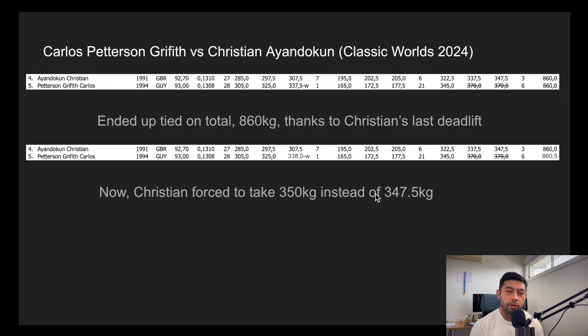Maybe that 2.5 kilos could have been the difference maker. The principle is clear: by taking that extra half kilo on squats, you're forcing your opponent to take an extra 2.5 kilos later in the day. The previous Tiff Chapin example was great use of the chip; here we're seeing where someone missed the opportunity. Carlos Peterson Griffith was the heavier lifter and his opponents weren't breaking records — that opportunity was missed by Team Guyana.